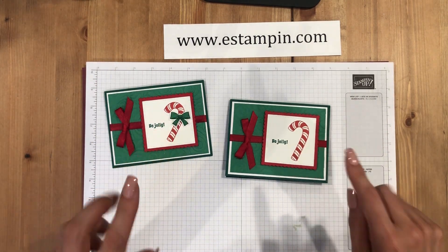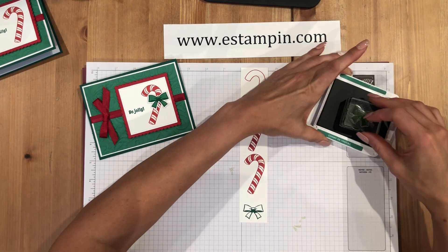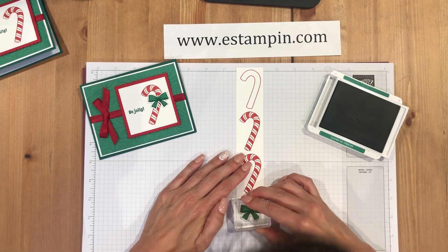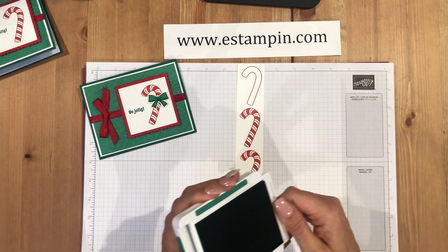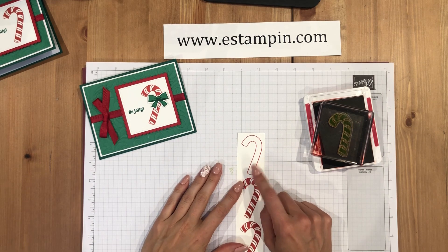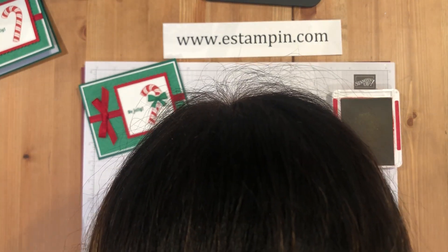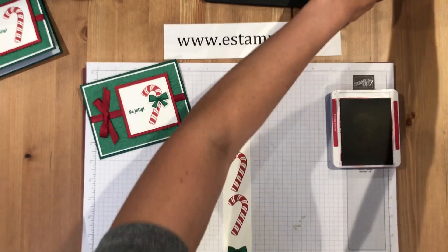Now we're going to stamp the candy canes and the ribbon and punch those out with the punch. I've already stamped the outline of the ribbon in Shaded Spruce, and for the inside I'm going to use Call Me Clover — just a slightly lighter shade of green. Make sure you take your time to line it up because it does line up nicely when you do. For the candy cane this is a little tricky to line up sometimes, so definitely take your time.